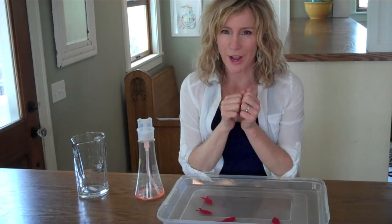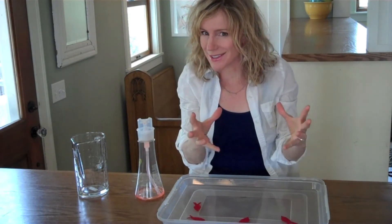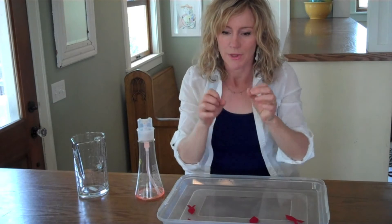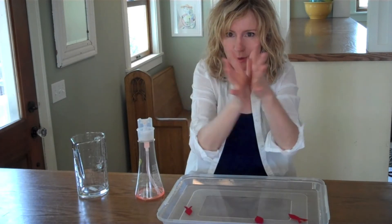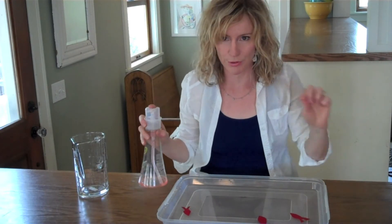Surface tension describes how the surface of liquid holds together. It's almost like the skin on a balloon full of air. And if you break the surface tension, it's like a pin popping the balloon, and all the liquid underneath will come rushing out from where you dropped the detergent into the water and broke the surface tension.